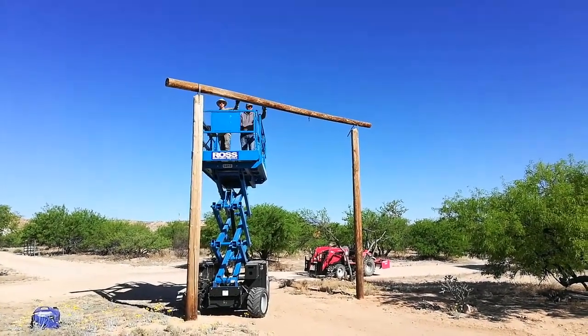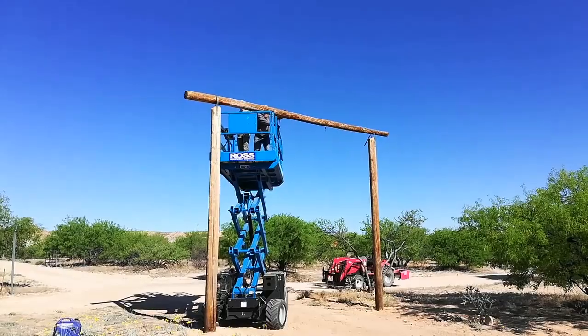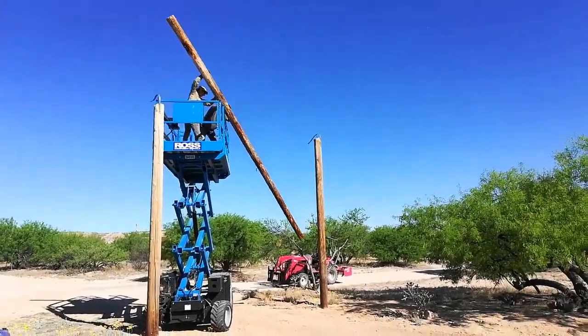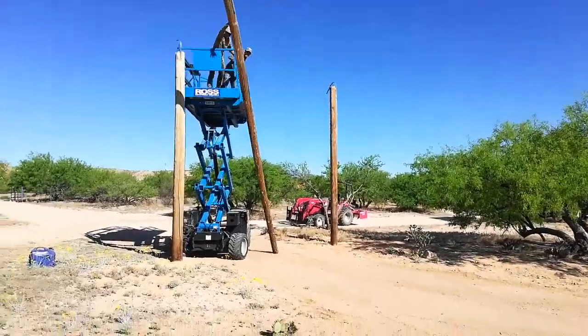I don't know if Bill's talked about any of this yet, but they're trying to raise this top beam off. It's secured with some metal straps — oh gosh, look out, coming down.